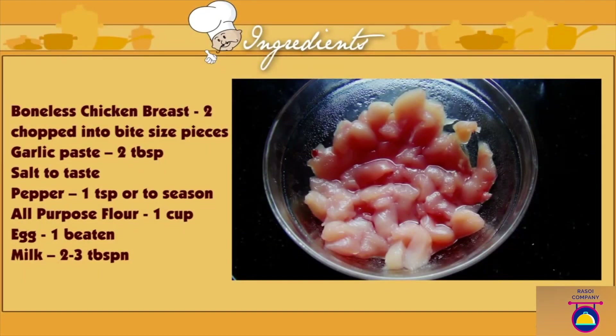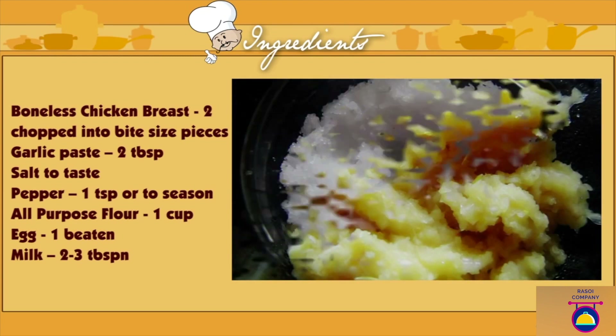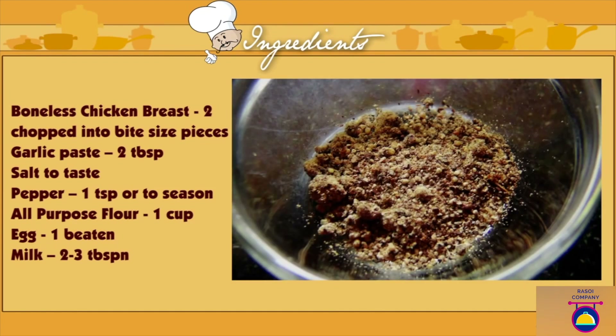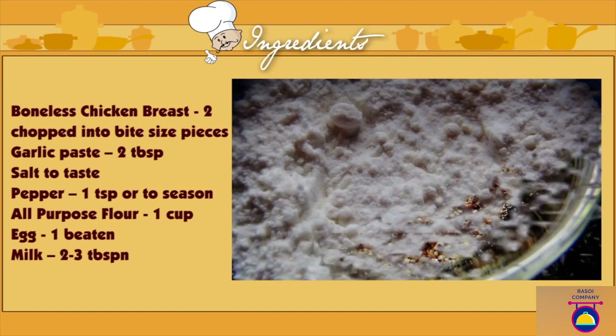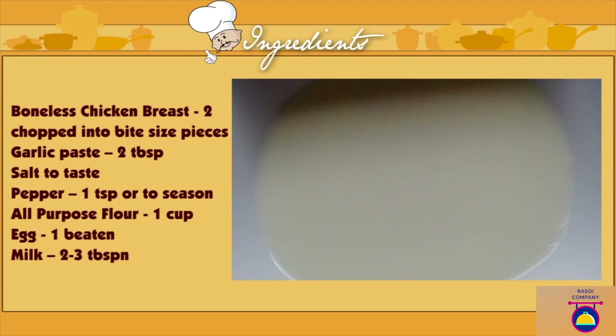Boneless chicken breast, 2, cut into bite-size pieces. Garlic paste, 2 tbsp. Salt to taste, pepper, 1 tsp or as needed to season. All-purpose flour, 1 cup. Egg, 1 beaten. Milk, 2-3 tbsp.